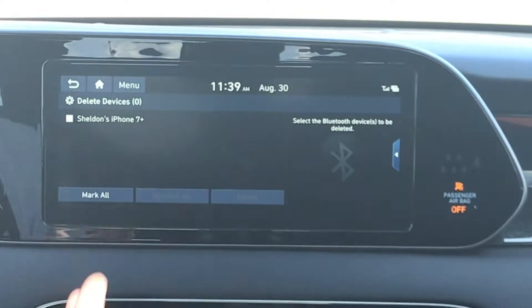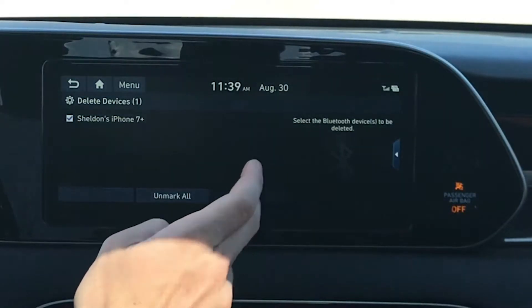If there are too many, select Delete Device, mark the device to delete, and confirm your selection.